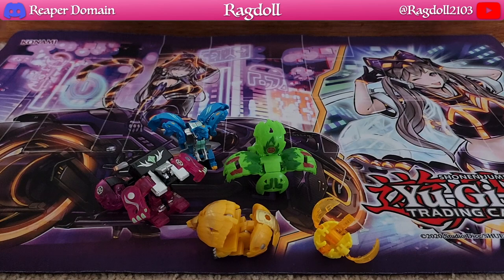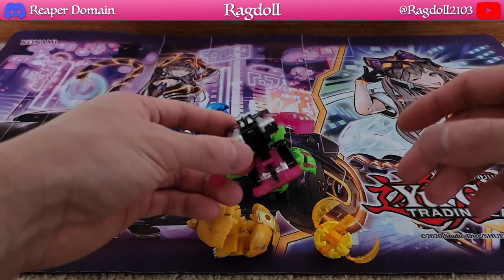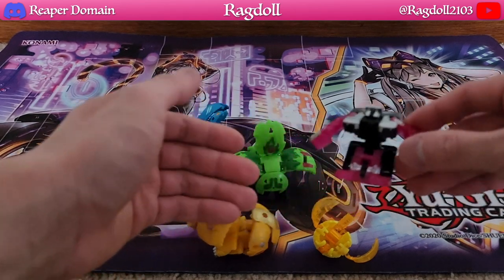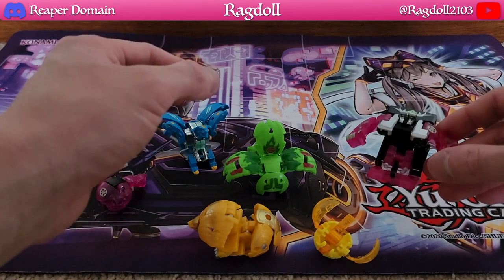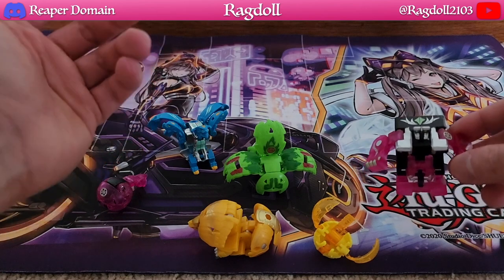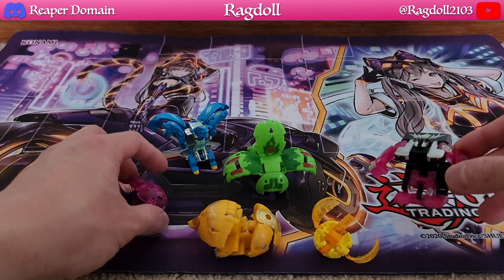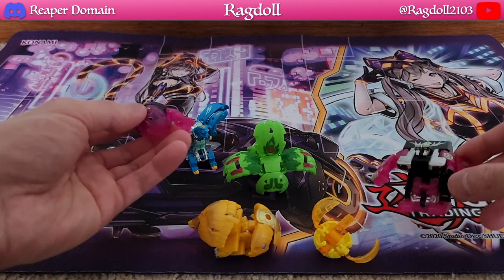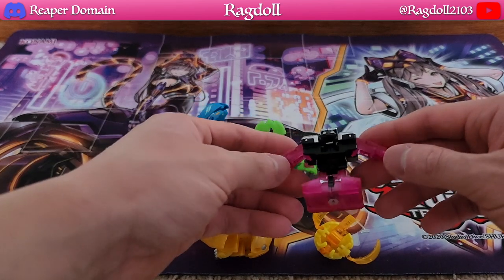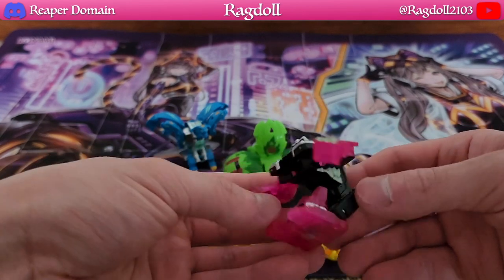That was quite the challenge to get it all out. I can't believe their target audience is so young and yet they expect them to open all this. It requires an actual knife to cut the plastic strings just to get them out, and then you have to pry it out of plastic — it's not good for the environment and it's genuinely dangerous. The packaging definitely has to be improved a lot.